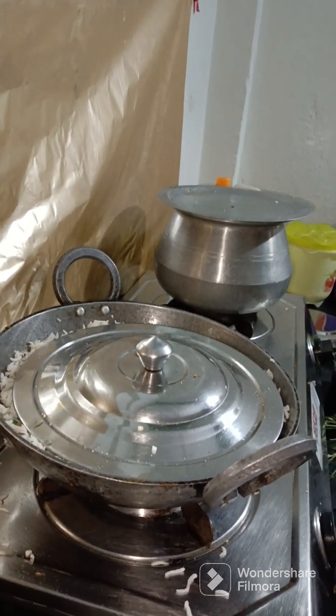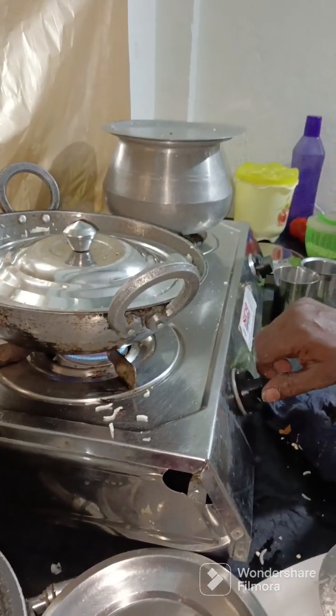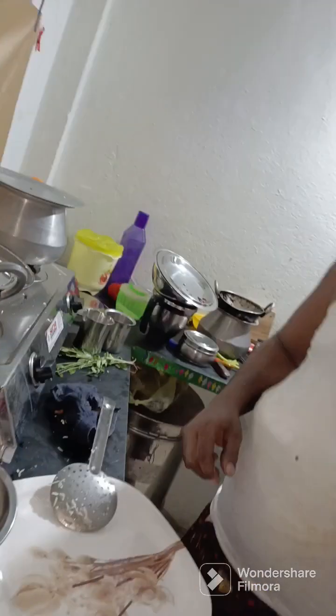You can cook the rice. You will cook the rice for 2 minutes. Here you can cook the rice.